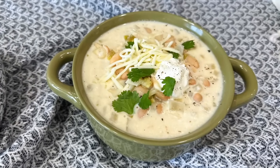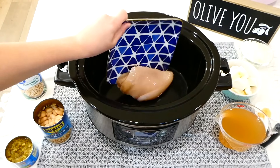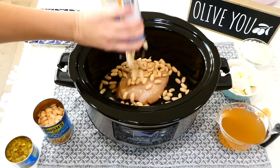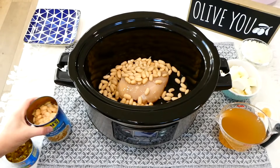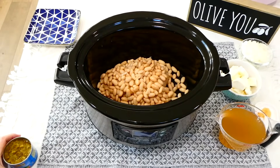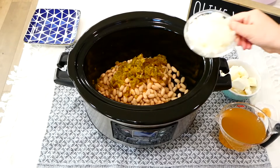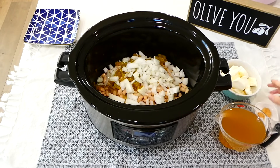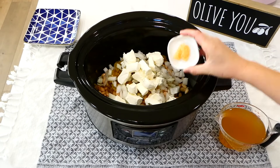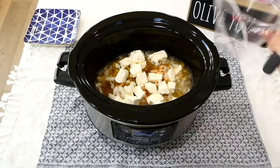I was craving white chicken chili last week, so that is what we are starting with today. To my slow cooker I added one large chicken breast. Next add in a 15-ounce can of cannellini beans — make sure you drain your can. Then add a 15-ounce drained can of great northern beans, and to give this added flavor, a four-ounce can of diced green chilies. Now add one diced yellow onion along with eight ounces of cream cheese — cube it so it melts best — then a tablespoon of minced garlic along with two cups of chicken broth.